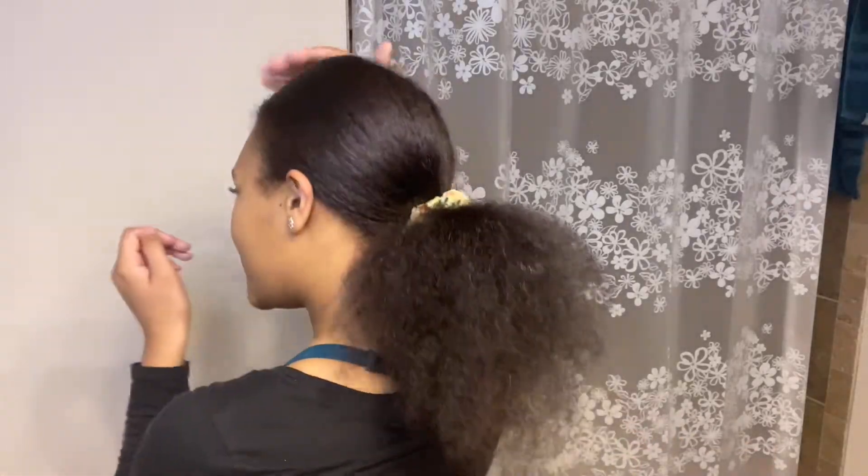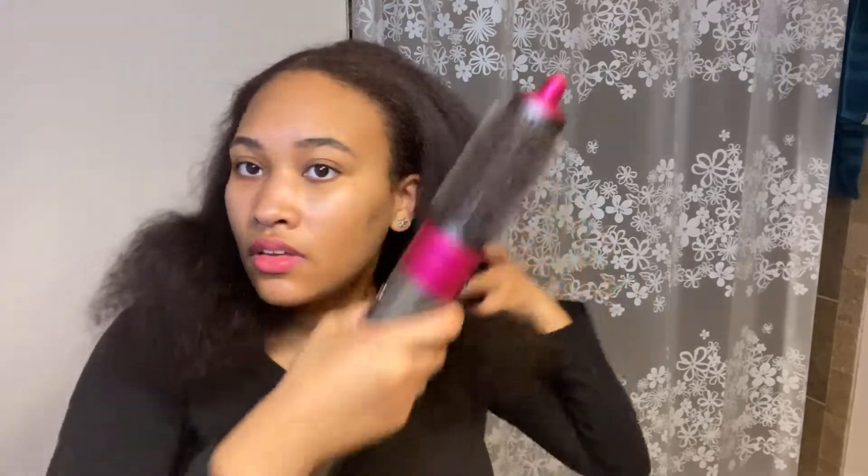Okay, so I finished blow-drying it. It's pretty straight on top, but the back — my hair never straightens in the back unless it's with a straightener. But it's done a pretty blowout, like, that's a cute little puff ponytail to me. I'll just brush it out a little bit. Now you can see how it really looks — looks like a really cute blowout to me.